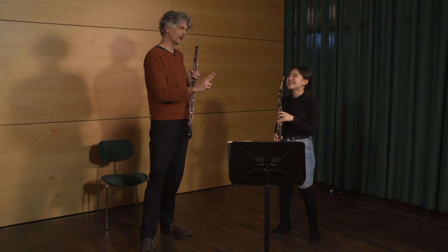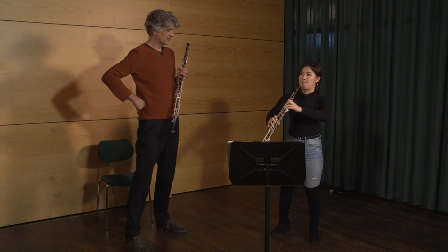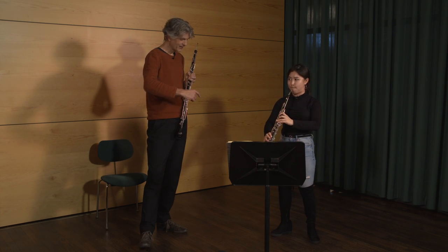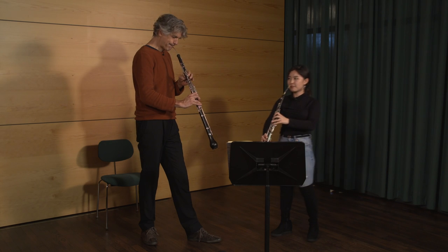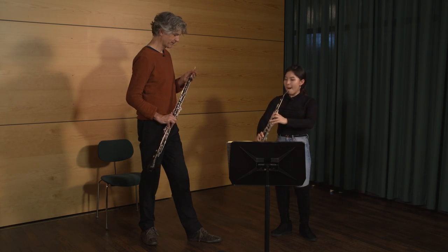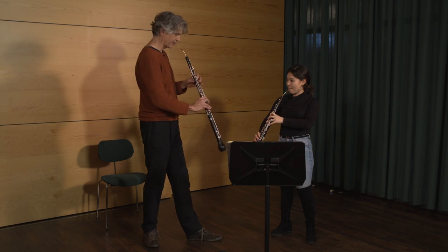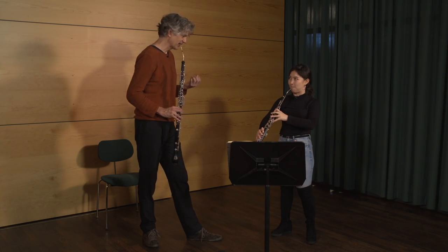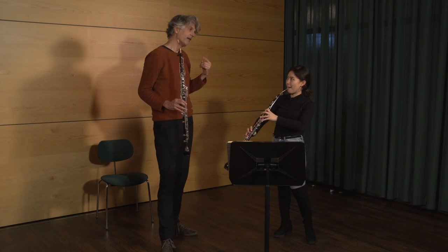I think the second note can be earlier. It's a bit flat. For the C, I take all the fingers I have, I put a finger like — yeah — and then I slur. It's a little bit risky, but it's the most stable C I have on my instrument at least. It's the usual problem that the C is a bit low. Yeah, that's our life.